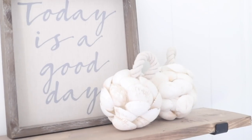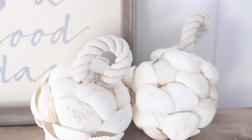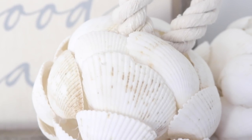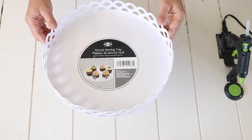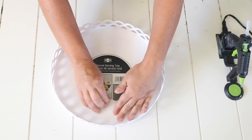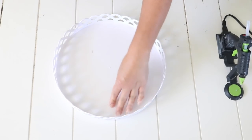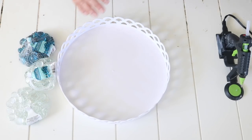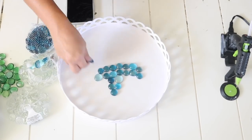For the next DIY I'm using one of these white trays from Dollar Tree. The scalloped edges kind of remind me of seashells, fish scales, or mermaid scales, so I think it's perfect for coastal decor. I'm also going to use some gems from Dollar Tree — I have a ton left over from other projects — and I'm going to start off with the blue ones.